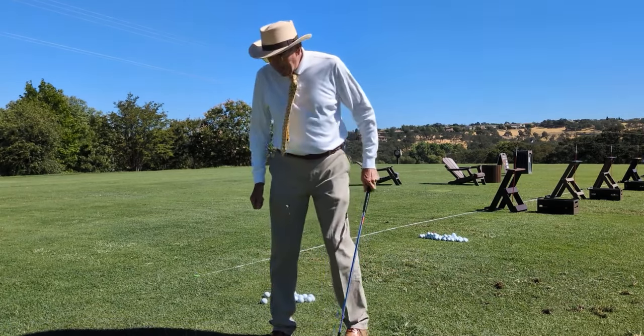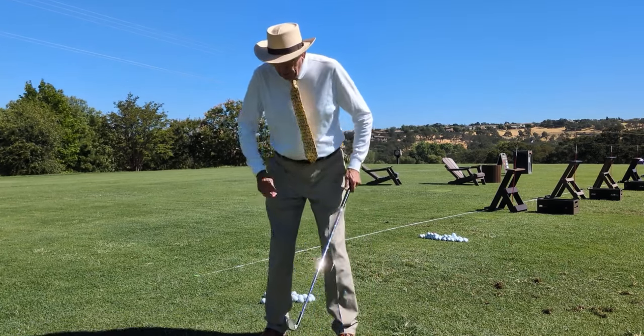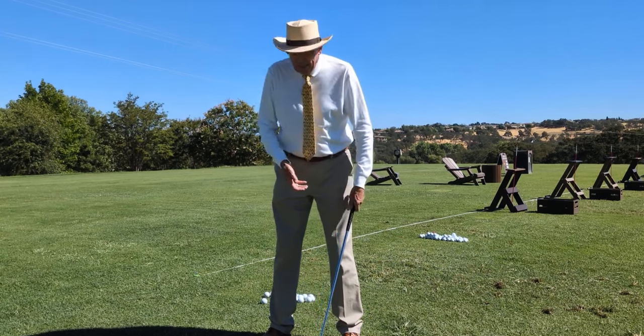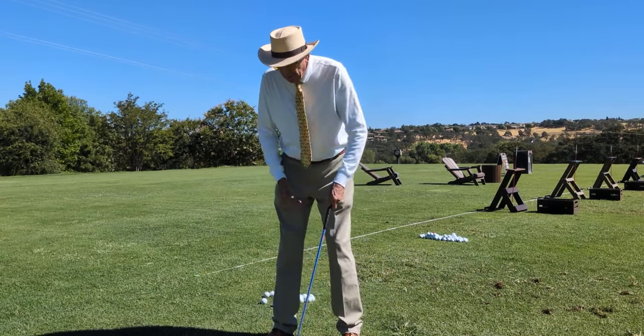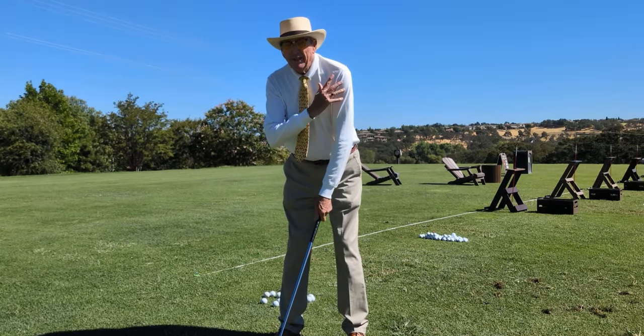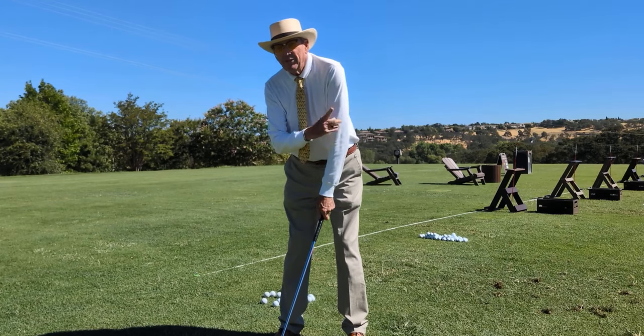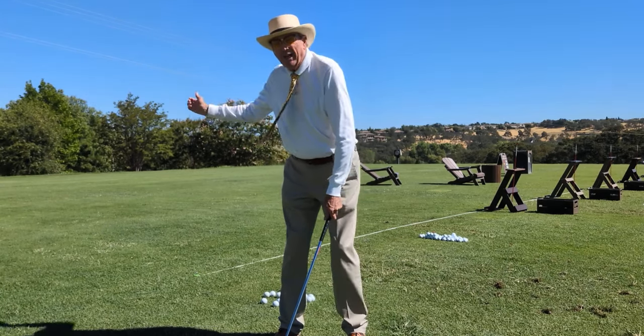So here is why the driver particularly is a problem. Normally with the shorter clubs like a nine iron, the ball is nearest your feet and farther back. And so just the act of putting the club behind the ball tends to do what I call bias, where the left shoulder is higher and forward, the elbow is looking out, and those are valuable things to overcome the drag of the club.